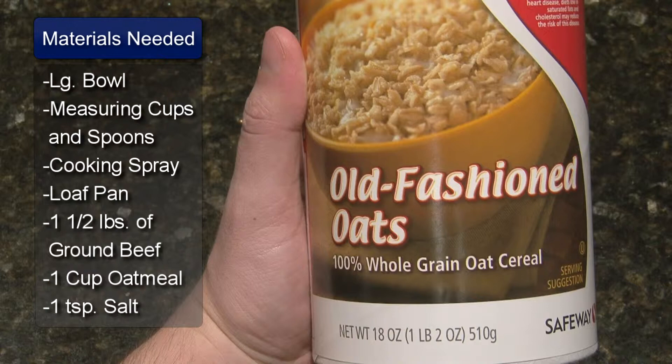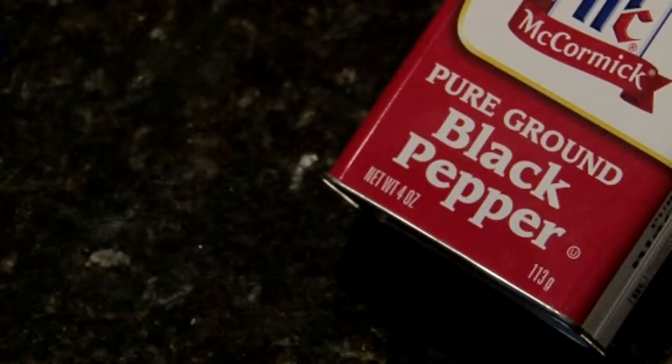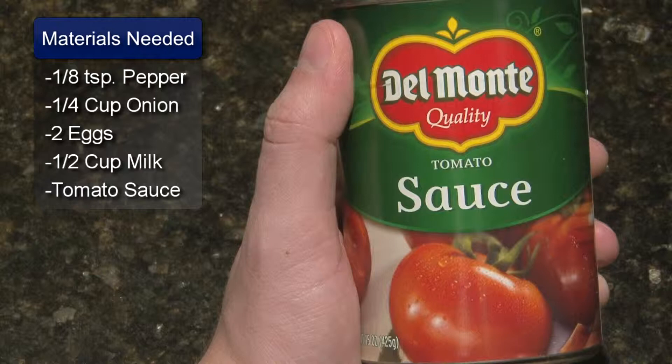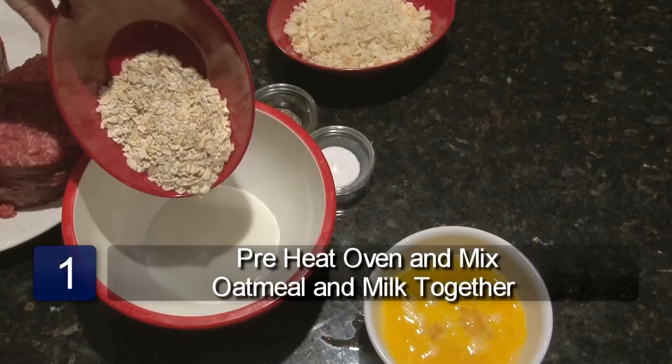The ingredients are 1½ pounds of ground beef, 1 cup of oatmeal, 1 teaspoon of salt, ⅛ teaspoon of pepper, ¼ cup of chopped onion, 2 eggs slightly beaten, ½ cup of milk, and 1 8-ounce can of tomato sauce.